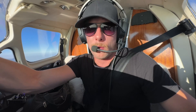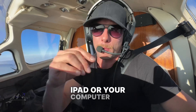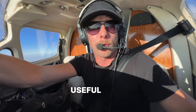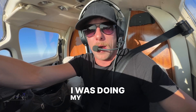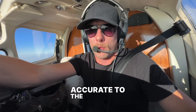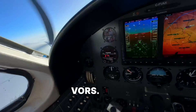Another great tool is there are lots of VOR simulators out there. You can get on your iPad or your computer, but also Microsoft Flight Simulator. I can't tell you enough how useful that was for me when I was doing my IFR training, because it is actually quite accurate to the real world. So it is a good idea to get something like that and just practice flying VORs.